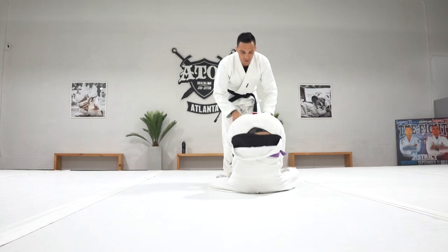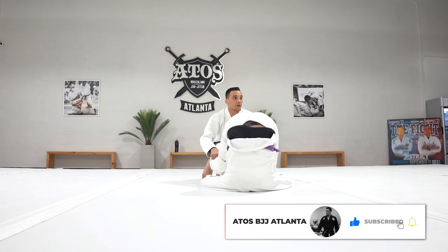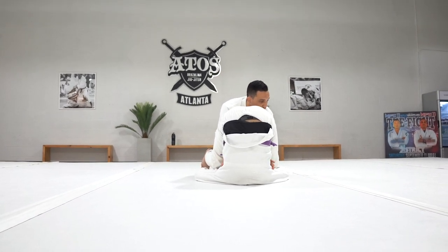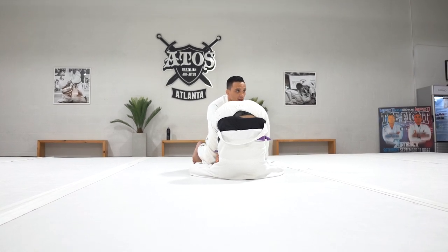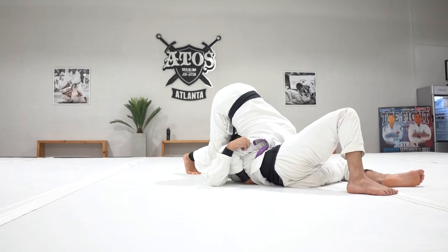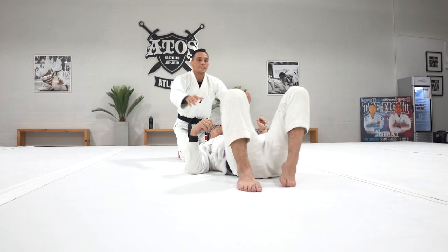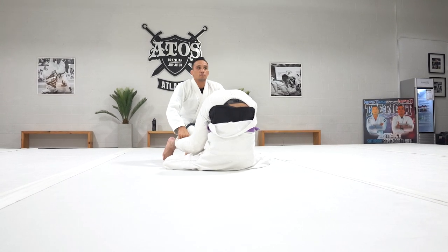Imagine if Andre is inverted here. I end up in this position with him — he's inverted. Getting inside control here is really hard against flexible people. You can try, but it is hard. If you place your head to one side and you're underlooking the other side, if I try to bring my head to the other side, I'm going to be able to win the legs. But it's very hard against a flexible opponent.